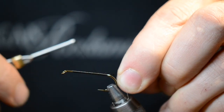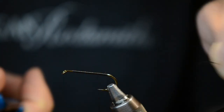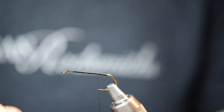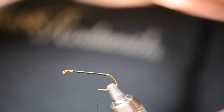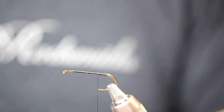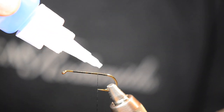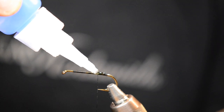So now I want my thread back here, just slightly left of center. Let's get that tag end of thread out of there. My next step is a bit of a cheat, but it gets it done — I'm gonna use a little super glue right in here, just right on top there. That's enough.